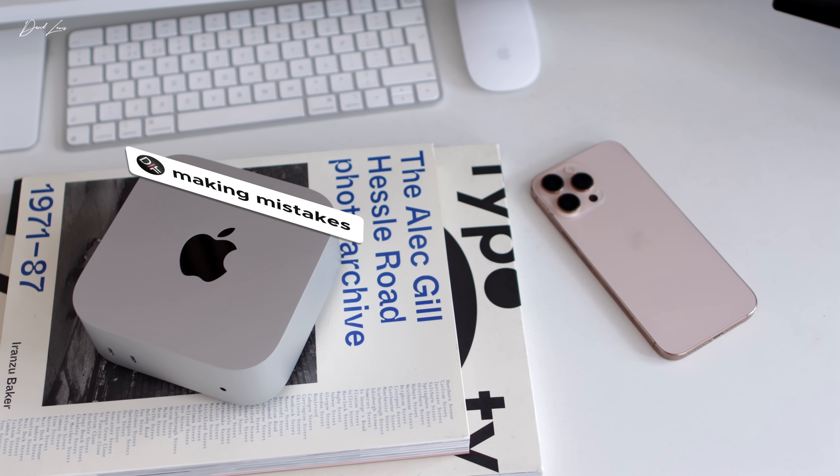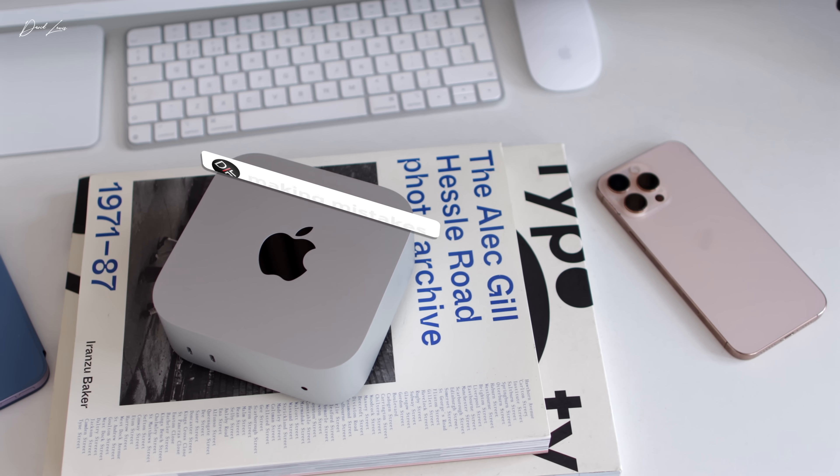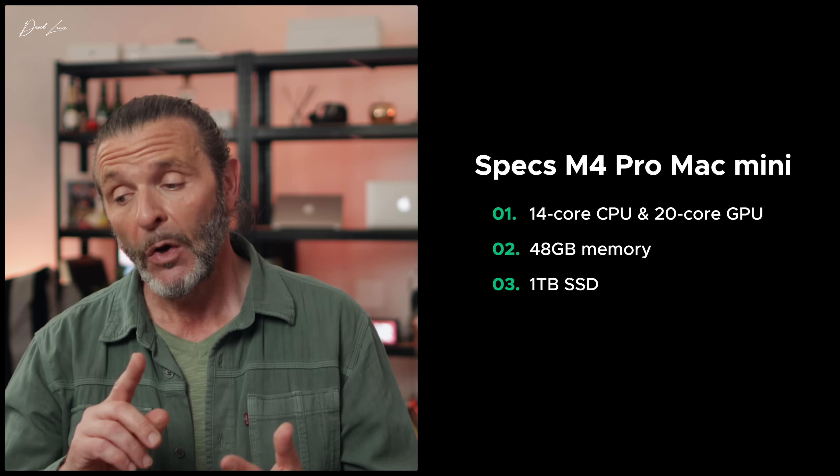But with hindsight, I've made some mistakes. When I bought my M4 Pro Mac Mini, the M4 Max Mac Studio wasn't available, and that changed everything overnight. I went berserk with the options. Not only did I go for the M4 Pro, I upgraded the chip to a 14-core CPU and 20-core GPU. I went for 48 gigs of memory, 1 terabyte of SSD storage, and even the 10-gig Ethernet port — which means I spent £2,299.